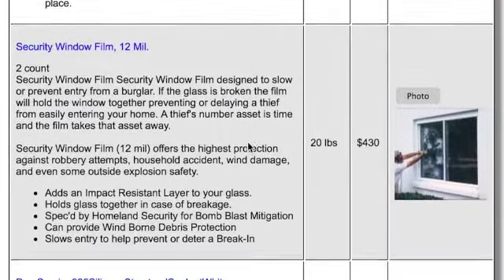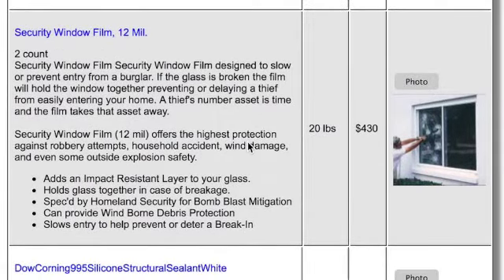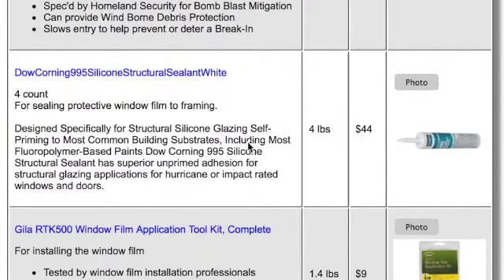One thing I found really amazing is this security window film, particularly the 12 millimeter. It's the highest protection and it's known for stopping robbery attempts, household accidents, hurricane storm damage, and it's even been used for explosion safety. The way it works is you put this film on the inside of your windows and secure it to the framing or underneath the framing. When people go and smash the window, the glass breaks but the security film holds all the glass in place and keeps the window in place. You can repeatedly hit the window with a crowbar and it's just not going anywhere. You'd need to get some industrial silicone for that and an installation kit.